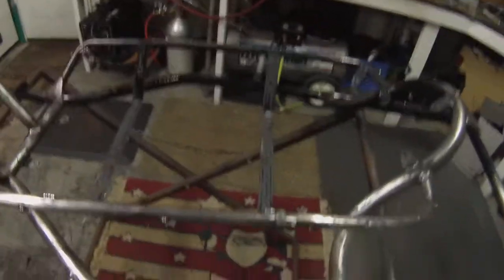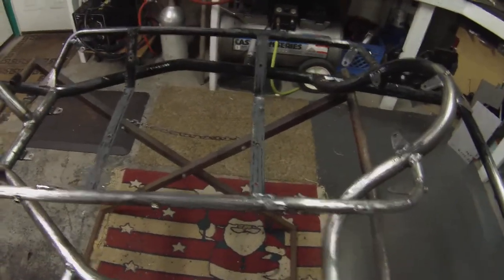The old Imron was the first of the catalyzed, really industrial type coatings. It's coming off, it's going to take some time — around the welds, especially the flat stuff. It's hard to scrape the flat stuff, so we're using some propane.